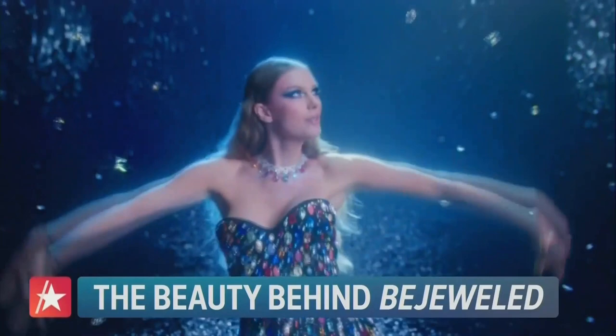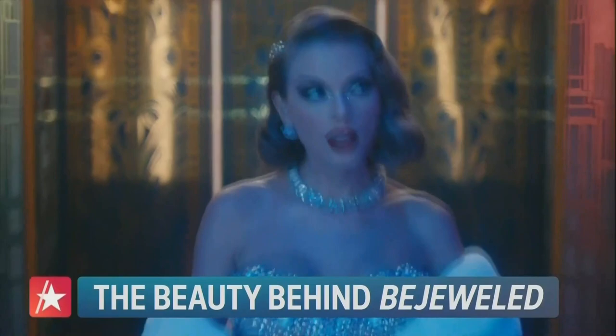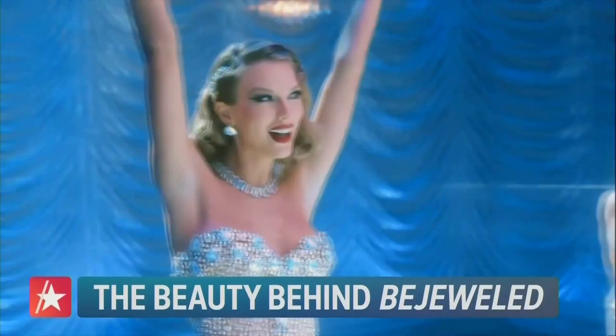Also sourcing rhinestones from around the world for Taylor's looks, Pat predicts that bejeweled beauty will have a major moment this Halloween and the rest of the holiday season. We are all attracted to sparkle and shimmer — it brings so much joy. It's a wonderful holiday look. You can cover the crystals on the inner part of the eyes, focus only on the wing, or add your jewels along your liquid liner. It's fun.